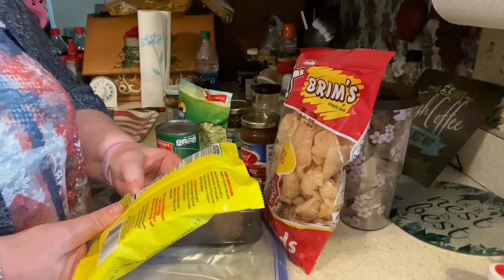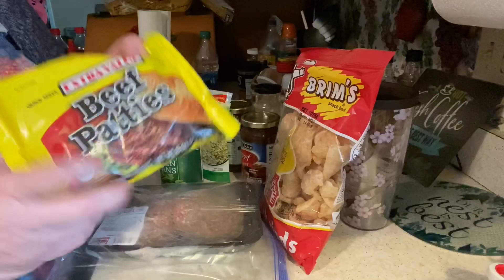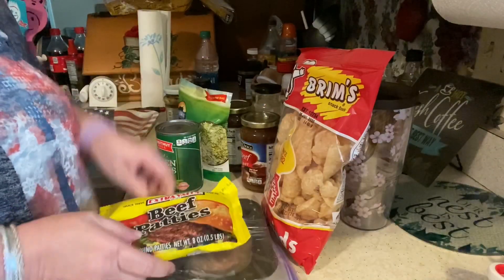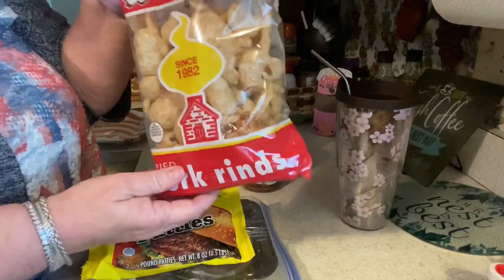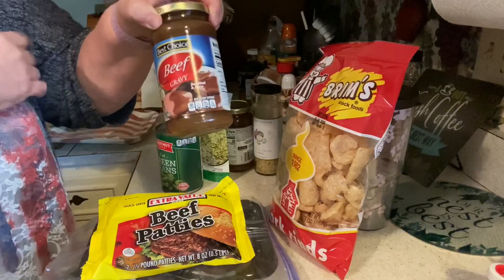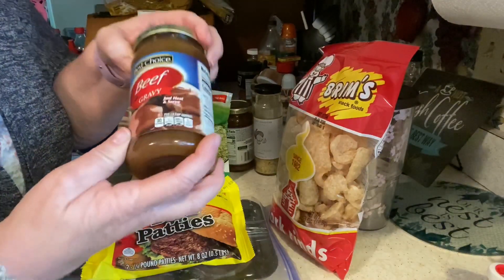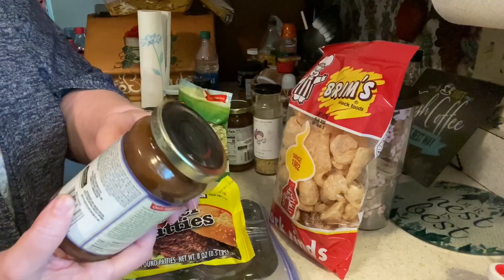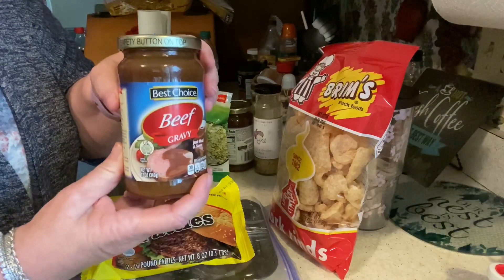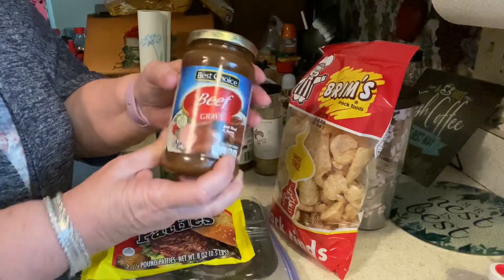These buns are one carb for both burgers. If you don't have any in the freezer, they're 50 cents a piece and there's two in the pack. I had some in the freezer so I just went ahead and thawed them. I'm also going to be adding beef gravy to the dish — I did not find this at Dollar Tree, but you can get it for a dollar or a little over. It's low carb: four carbs for a fourth of a cup, but we'll probably use about half of that, so around two carbs.